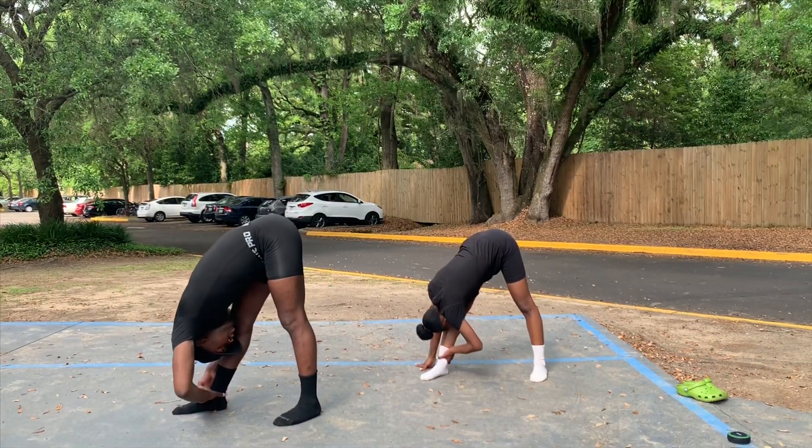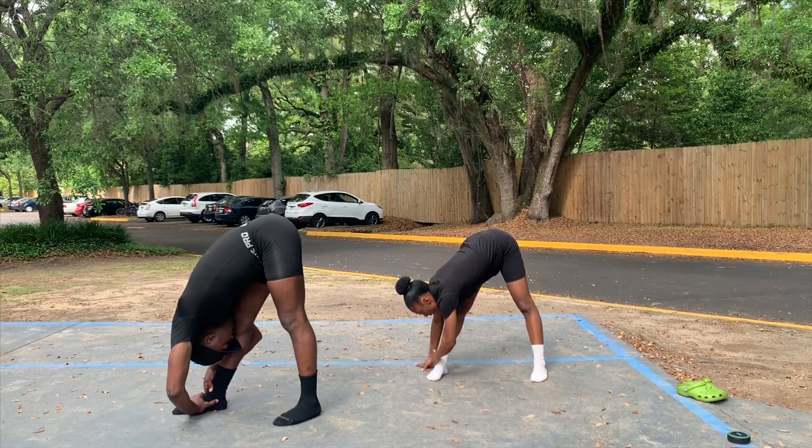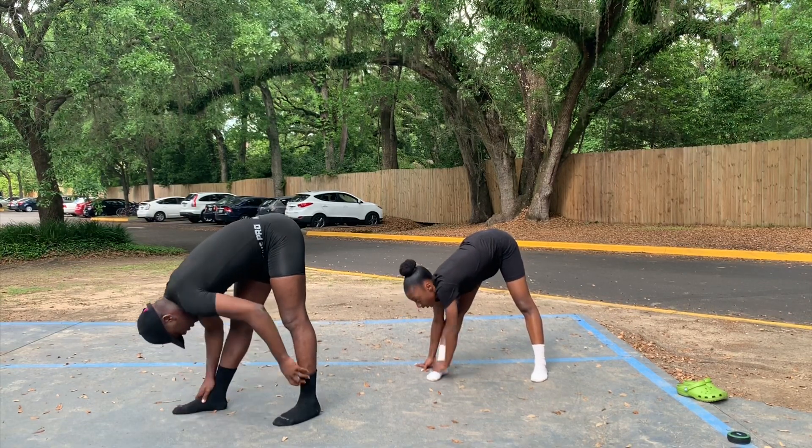To get even more of a stretch for our legs, we're going to try to get our nose to our knee on both sides — right and left — and then hang down the middle to stretch in between our legs as well.